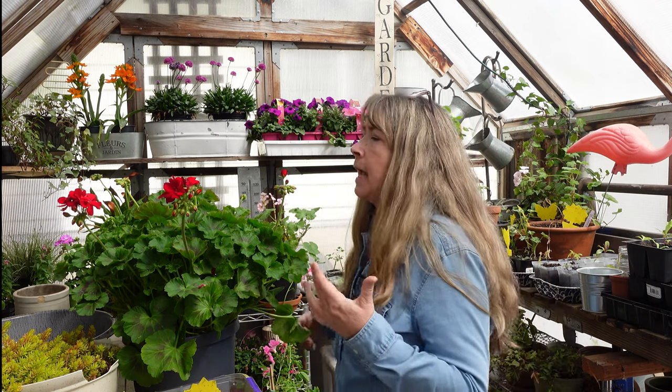Geraniums — though some people think they're so common — are stalwarts in the garden. If you can propagate your own, it's just a win because you don't have to spend a lot of money. I'm going to do a whole video on the approach I take in my gardening, because anybody can go buy plants, but it takes a lot of knowledge, tenacity, and real passion for growing from seed and cuttings to have a beautiful garden without spending much.